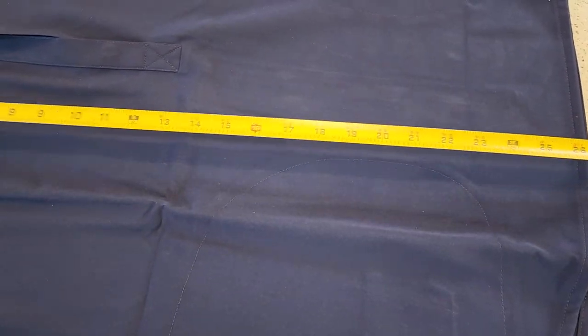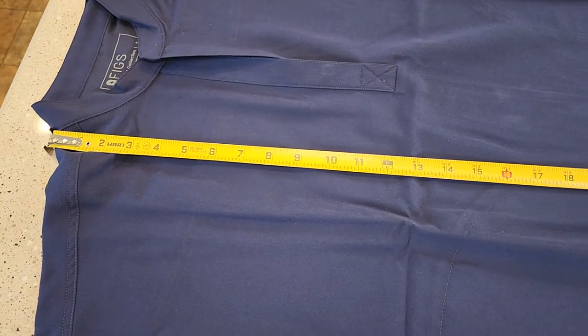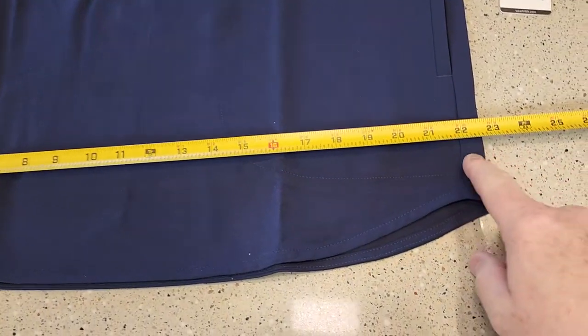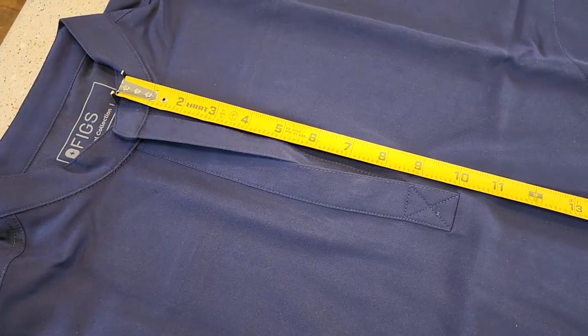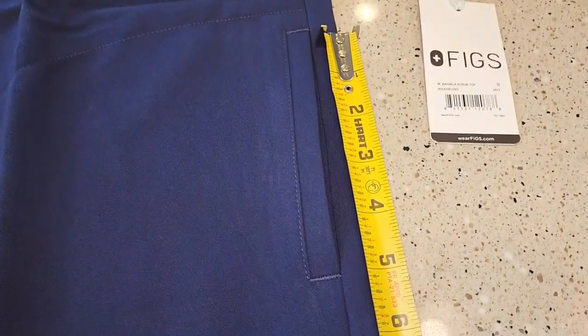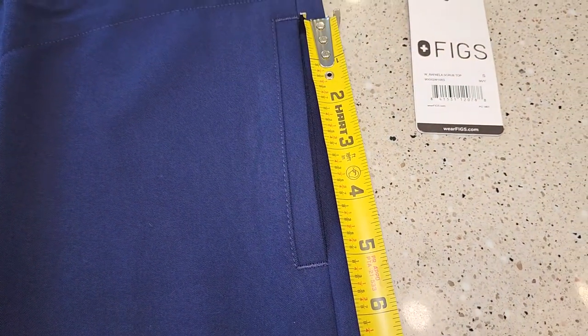This is a size small, and from all the way right below the neck to the bottom is 26 inches. Down at the bottom, it's around 23 inches wide. This area right here is right at 10 inches, and the pockets are only right around four and three quarters inches.